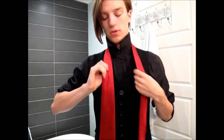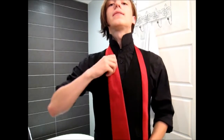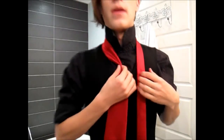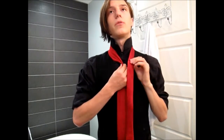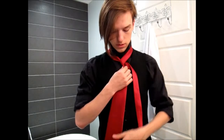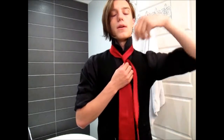The first step is to pop your collar and get a tie, as with any tie knot. Bring the tie so the fat end rests at your waist. Then you want to put a dimple in it. This tie is a little different in that you actually have to wrap around the thin end, as opposed to the fat end.